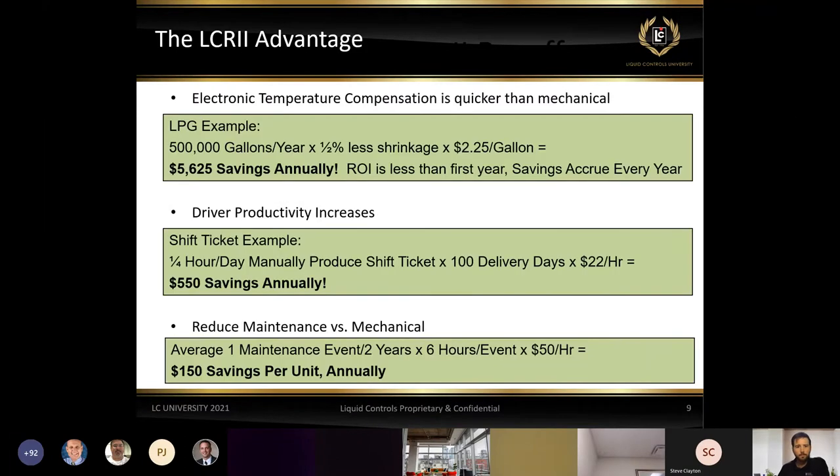Here's some quick math on savings when dealing with electronics over mechanical. The first calculation looks at the responsiveness of ETVC versus standard mechanical. If you're pumping 500,000 gallons per year and because of the responsiveness of electronic registration you can see up to a half percent less shrinkage, at $2.25 per gallon we're looking at $5,600 and some change in annual savings. In the first year itself, the electronic register and temperature compensation is well paid for.